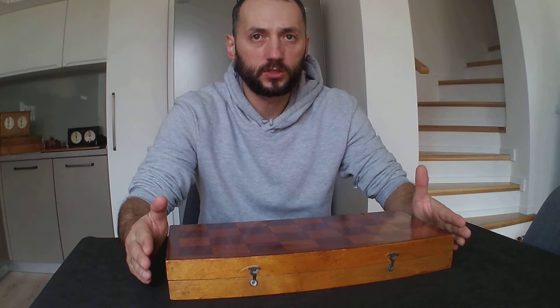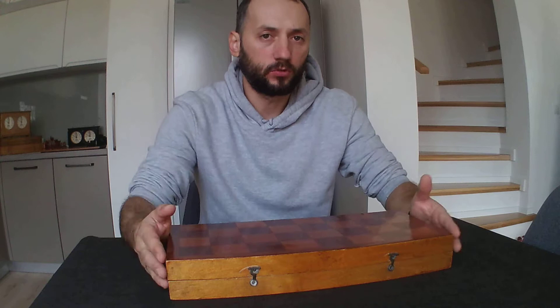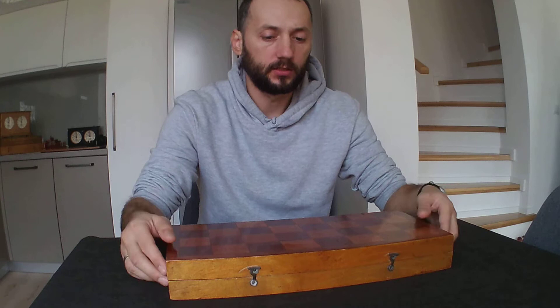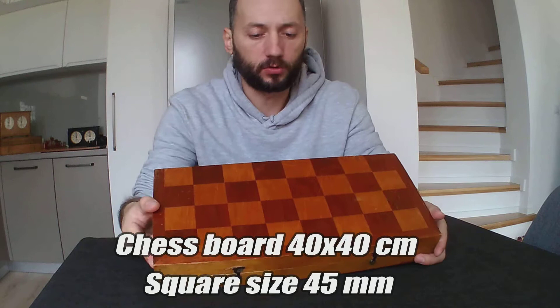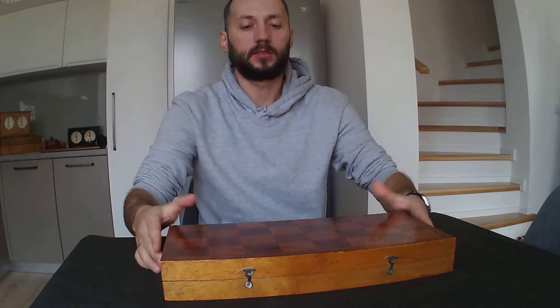Today I would like to start by presenting a Soviet chess set which is called the Voronets. As you can see I have here a folded wooden board, and inside the folded wooden board is the Voronets chess set. The size of the folded wooden board is 40 by 40 cm and the size of the square is approximately 45 mm.